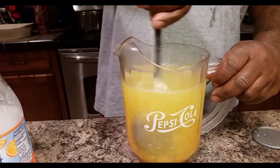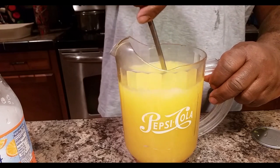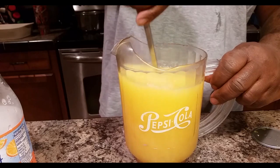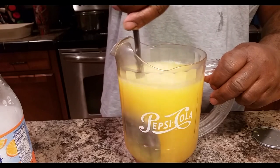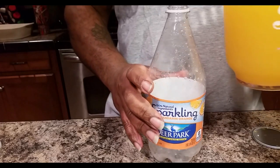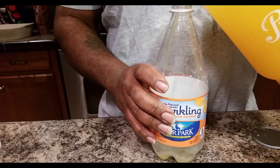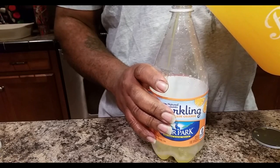Now what we're going to do is just stir this right on up. Now we're going to go ahead and take the bottle and pour this here homemade soda pop directly into it.